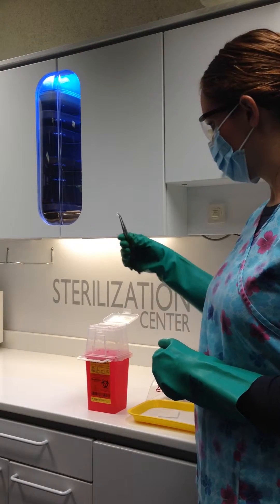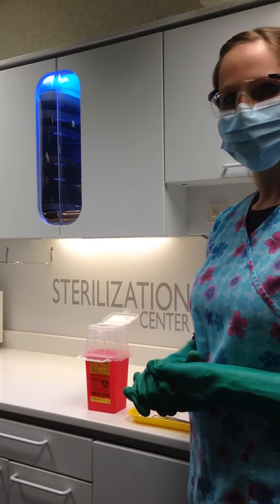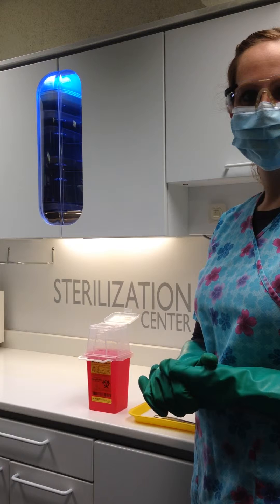These sharp items are dropped into the container without touching the side of the container when discarding. The use of a proper sharps container also helps protect the environment. Proper guidelines are then followed for the disposal of this medical waste.